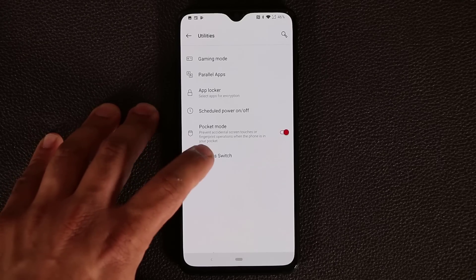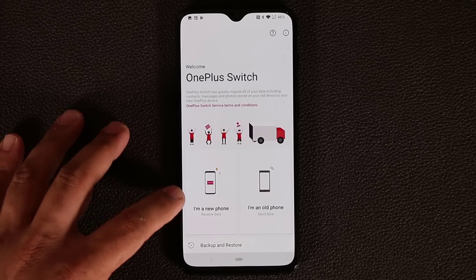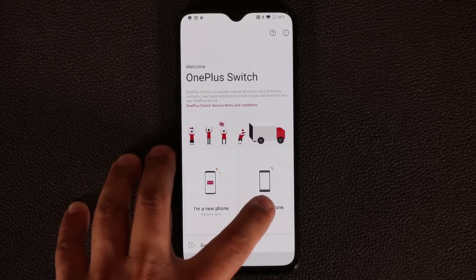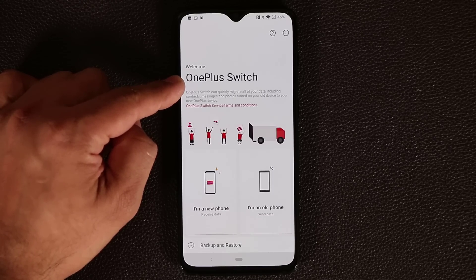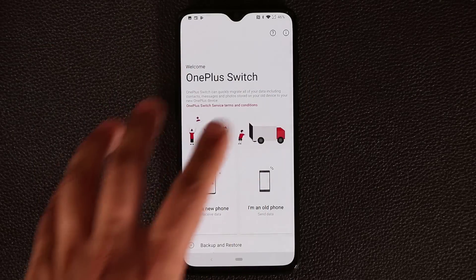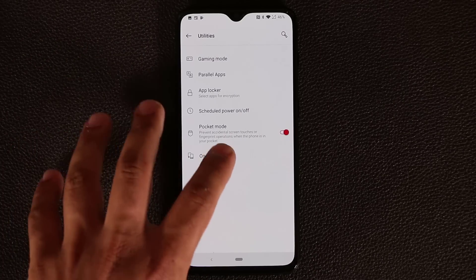You also have OnePlus Switch, which lets you migrate all data from another phone to this one. Tap 'I'm on a new phone' to receive data, or 'I'm on an old phone' to send data to a new device. If you have a different brand phone, download the OnePlus Switch app from the Play Store, tap 'I'm on an old phone,' bring both phones together, and the data gets exchanged. It's a very nice, well-presented feature.